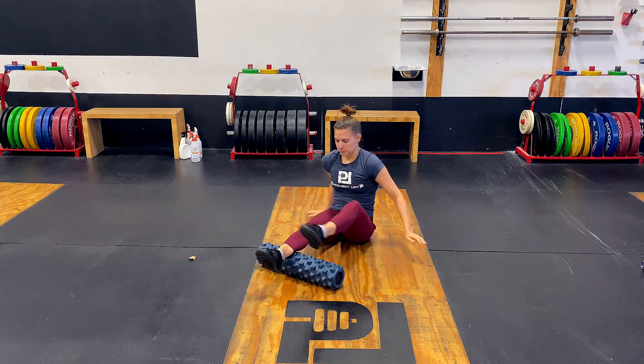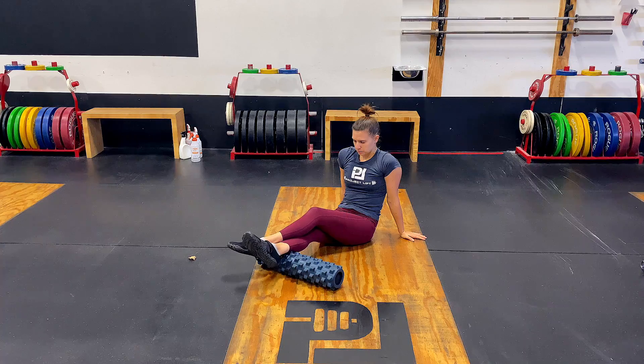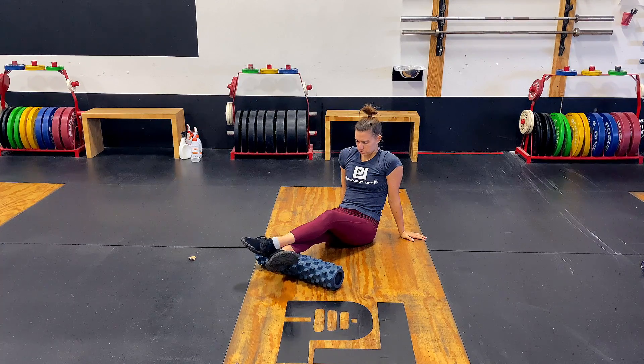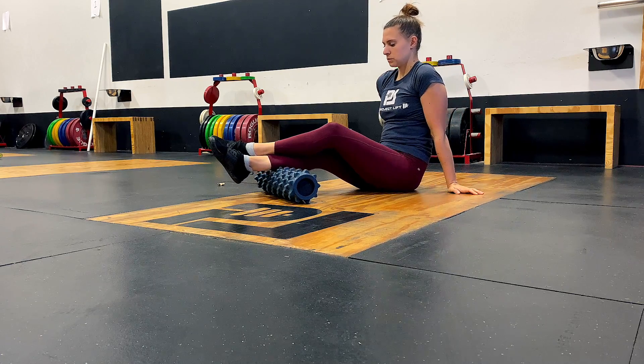Our second pre-workout movement is a calf roll. We're going to use a roller — I love the rollers with the nubs because they really get in there. The Rumble Roller is the best; grab one. Start with the roller down by the ankle where the calf ties into the Achilles. Lay your foot over the roller, relax, and roll your foot left and right. As you find knots, hold on them and breathe, then rotate the foot at the ankle — this does quite a bit to open up the calf muscle. Scoot your butt closer to bring the roller higher up the calf and repeat all the way up to the knee.